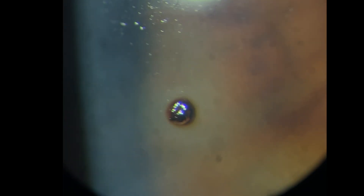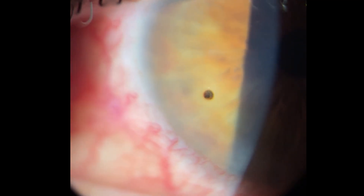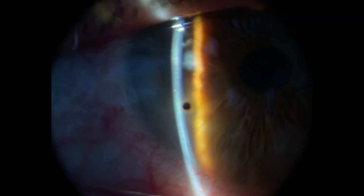If the patient is not cooperating well, use a lid speculum and have them look in a direction that gives you the best exposure of and access to the foreign body. Use a higher magnification for a good view, but keep enough overview of the cornea so you know where you are. Illuminate the foreign body with your slit slightly from the side, but don't make the slit too narrow, otherwise if the patient moves you lose your view.